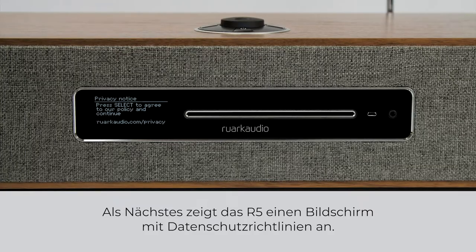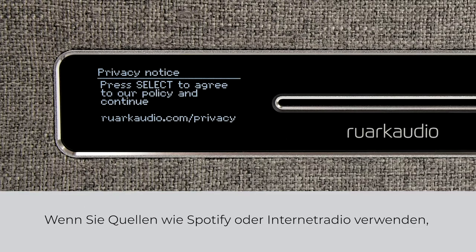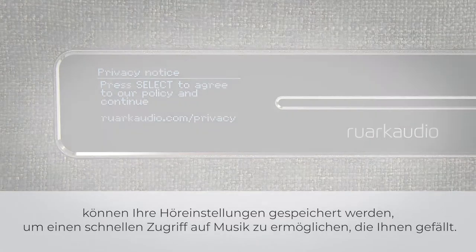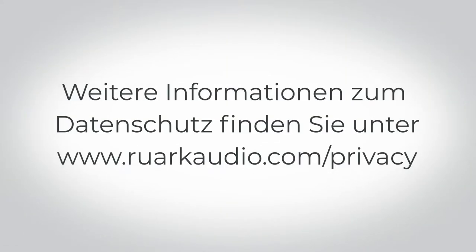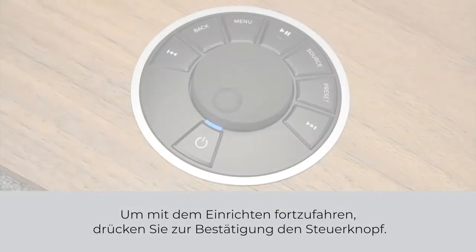Next, R5 will show a privacy policy screen. This is to comply with the latest European GDPR regulations and is required by law. In simple terms, when you use sources such as Spotify or internet radio, your listening preferences may be stored allowing quick access to music that you like. You can read more about this on our website at ruarkaudio.com/privacy. To continue with setup, press the control knob to confirm.